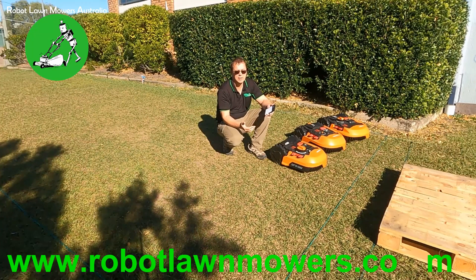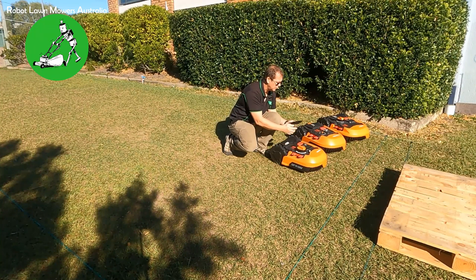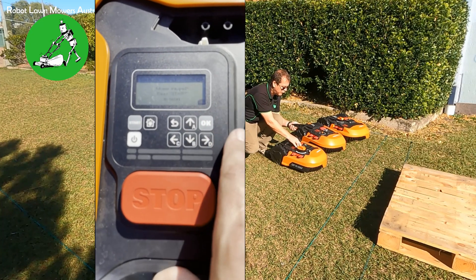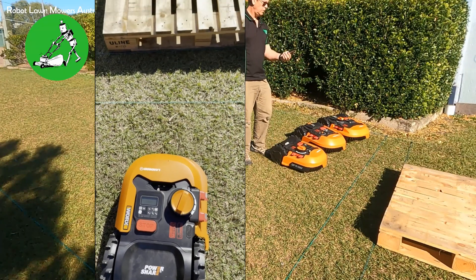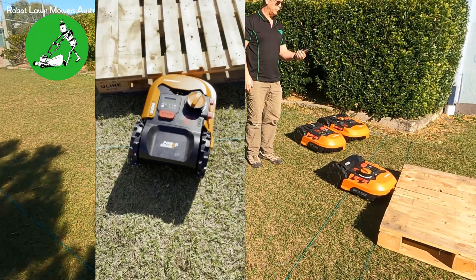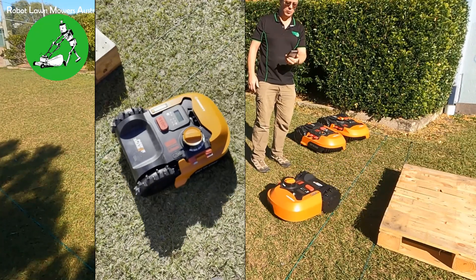This causes the robot to do some very unusual things. So first I want to show you the actual issue. This is a WR140 model here and I'm going to start it and show you the issue. You can see the first boundary wire and then the second boundary wire after it — the robot goes over the first wire and then runs into what would be your fence. The robot tries to get out and just managed to get itself out this time.